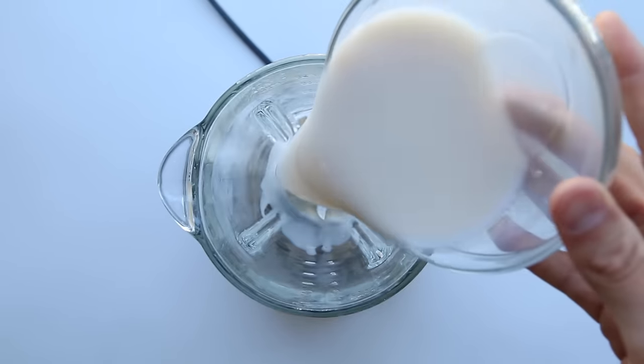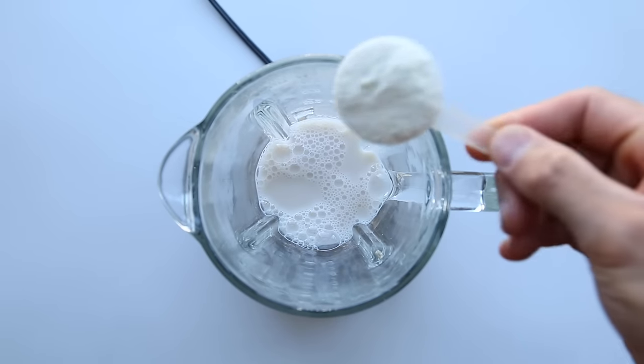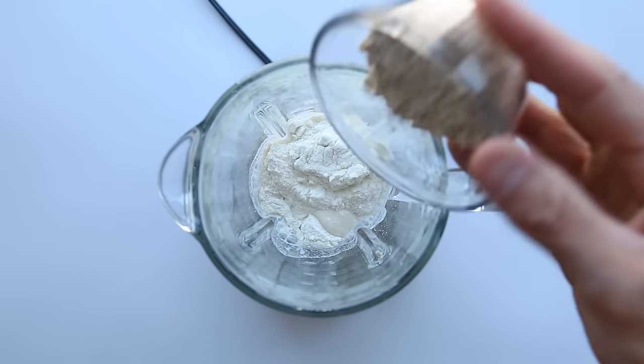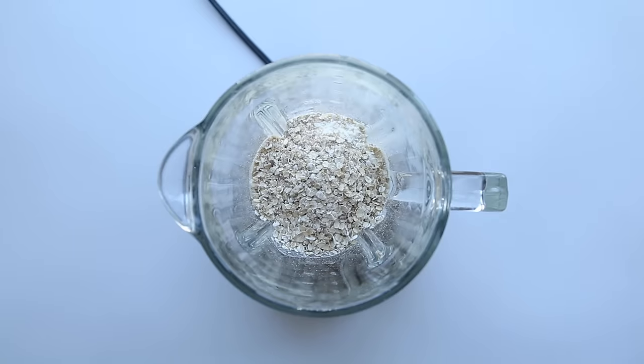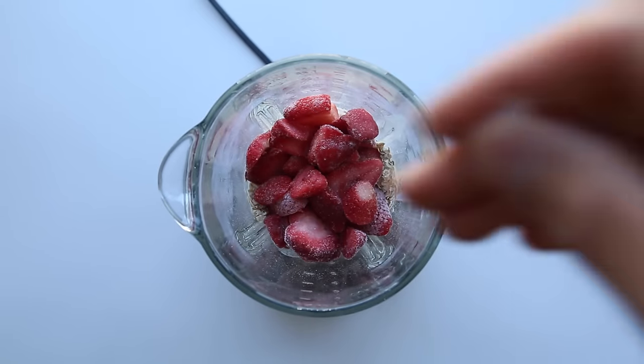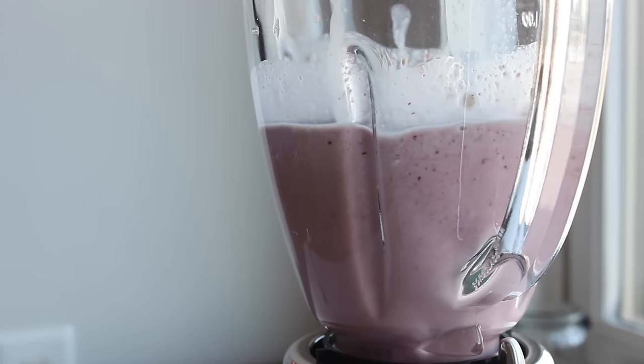In a blender you're going to add 1 cup or 240 milliliters of unsweetened vanilla almond milk, 1 scoop or 30 grams of a vanilla whey protein powder, 1 third of a cup or about 30 grams of oats, 1 cup or 140 grams of frozen strawberries, and a small pinch of salt. Now pop the top onto your blender and blend until smooth.